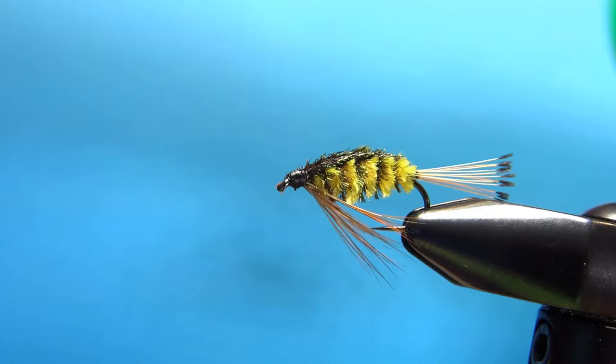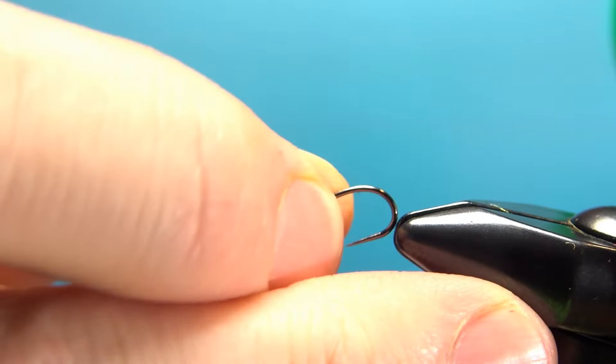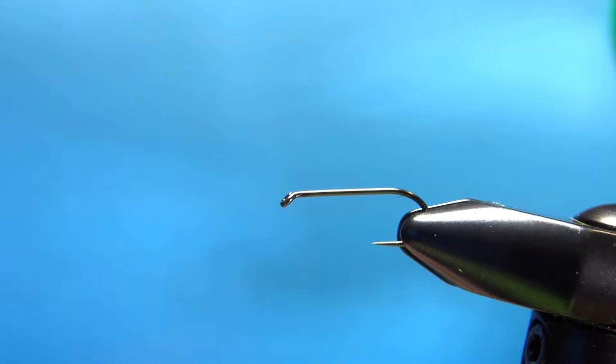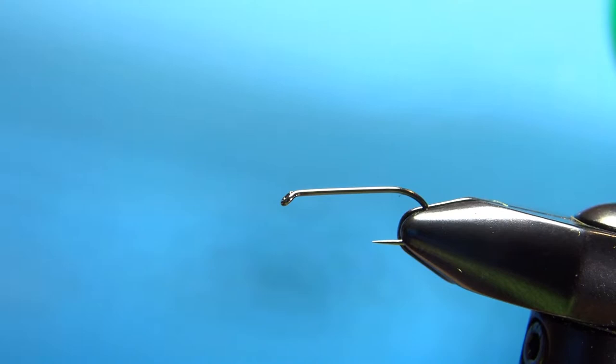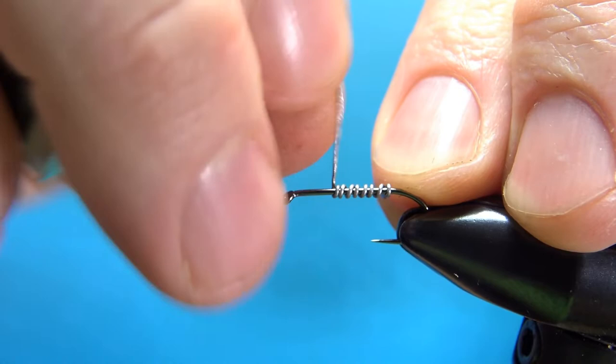So there it is in the vise — the Teleco Nymph. I will explain the materials as I go and put the recipe in the description. I'm tying this on a size 12 nymph hook, 2x long, 1x strong. I'm going to put about 10 or 12 wraps of .015 wire — however many it takes to weight about half the fly.